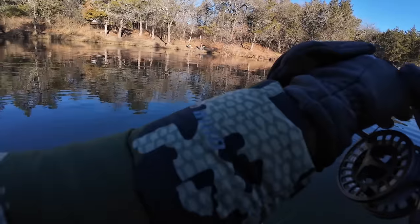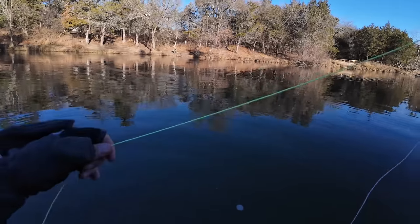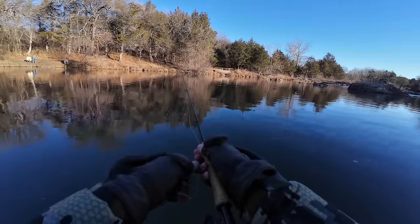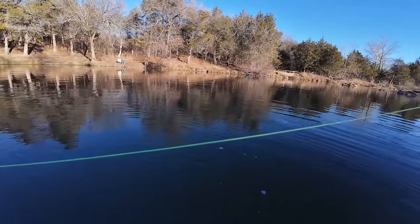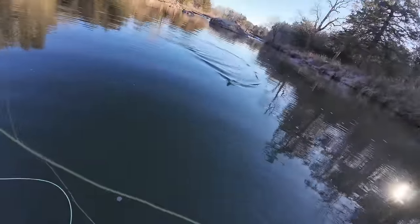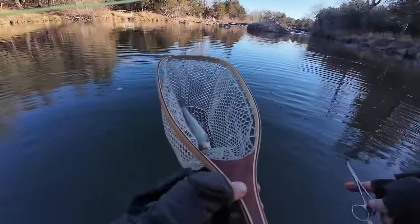He's digging — chicken lure special, baby! He come off — no. That's a good sign. There we go. He's running right at me. First catch using the chicken lures. Winner, winner, chicken dinner!